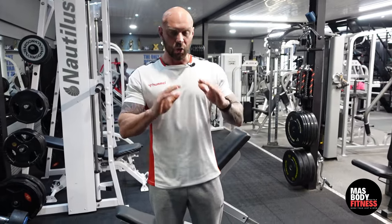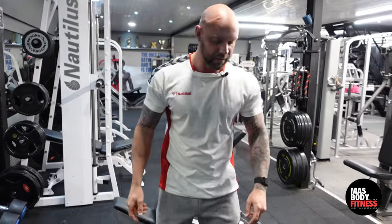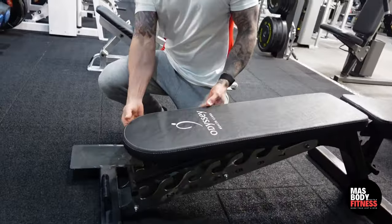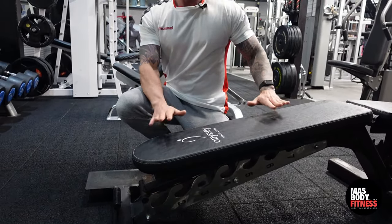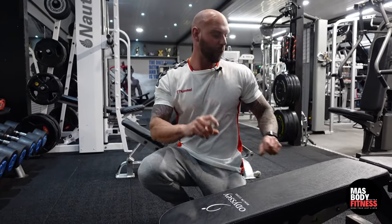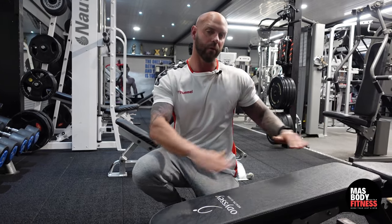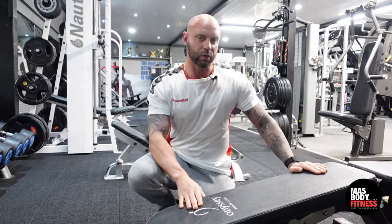Next up is a decline dumbbell press. Decline basically means our head is lower than our legs. On this bench, it's simply a matter of adjusting it down to a nice angle. If you don't have a decline bench, keep your bench flat and put some weights under the seat side so your head is lower than your legs. That's a perfect angle for a decline, and we're going to do this with a dumbbell.